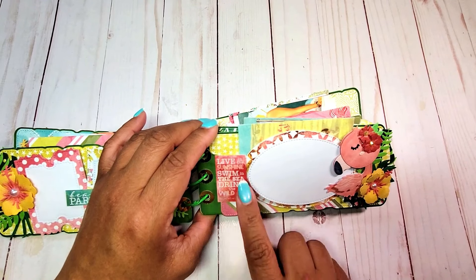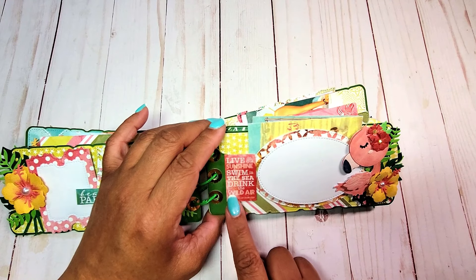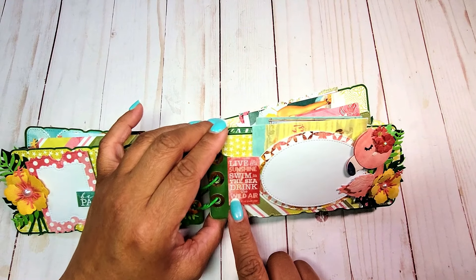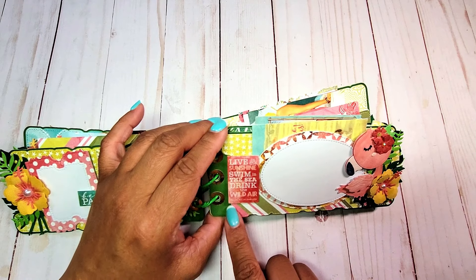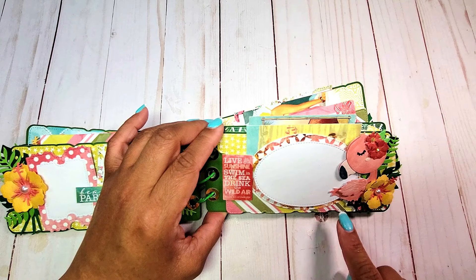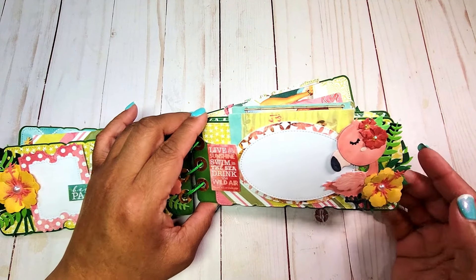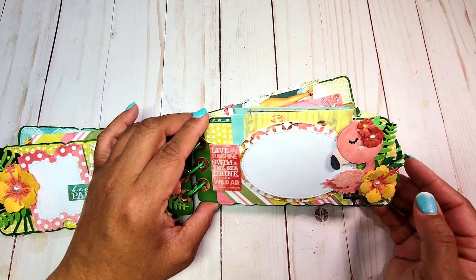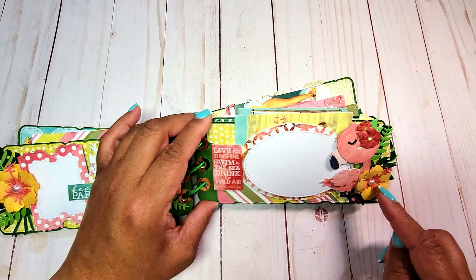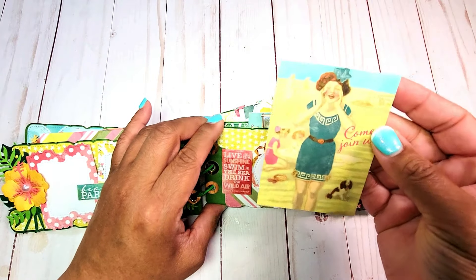On the next page we have another pocket. I used the oval stitched die. On the side it says 'Live in the sunshine, swim in the sea, drink the wild air.' On the right we have this adorable flamingo from the flamingo embellishment — that looks so cute — and then I've added a little hibiscus flower. Behind it we have another cut-apart.